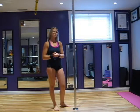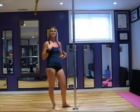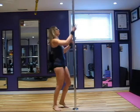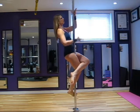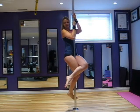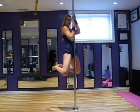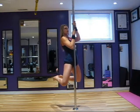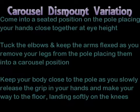To perform the very basic version of the carousel dismount, focus on using your grip to get down the pole versus extending the arms in a negative chin-up. Coming onto the pole, perform your seat while getting into position. Place your dominant hand on the pole at face height, your secondary hand right below it. Tuck the elbows in, keeping the arms flexed. From there, take the feet off the pole and slowly release the grip, sliding down to the floor and landing softly. For this basic version, keep most of your body pressed into the pole and your body fairly stationary as you simply release the grip.